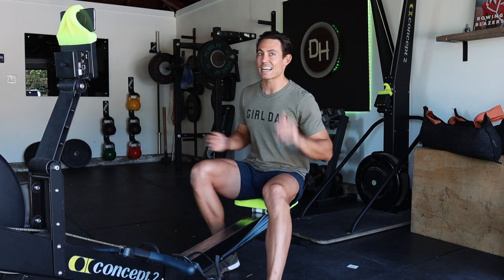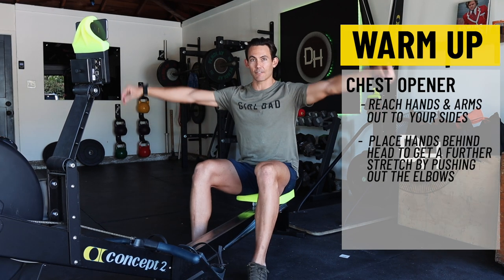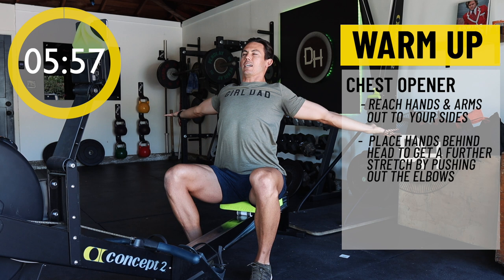So without further ado, let's get into the warmup piece because that is an important aspect before we get into the workout. Number one thing I'd like for you to do to start: go ahead and take those hands, reach them out to the sides, and give yourself a nice big stretch — open up your chest.